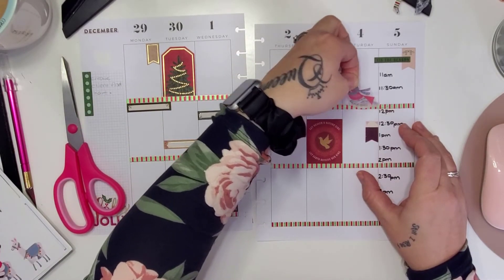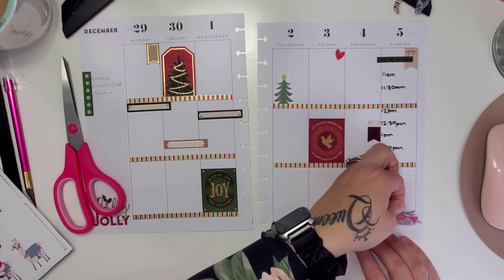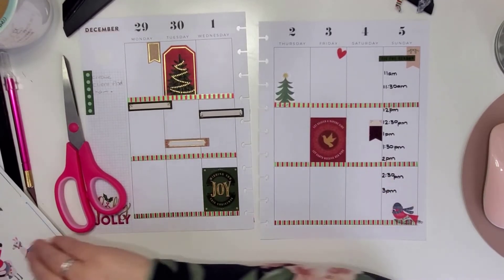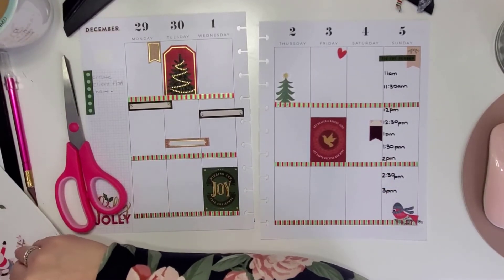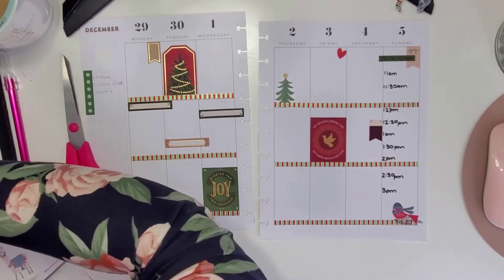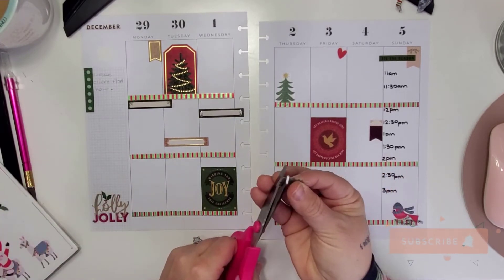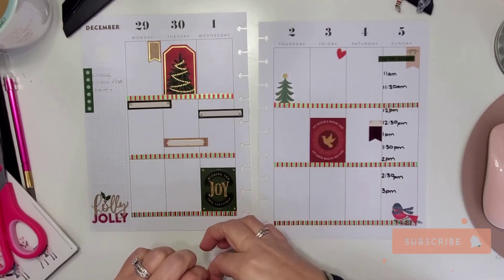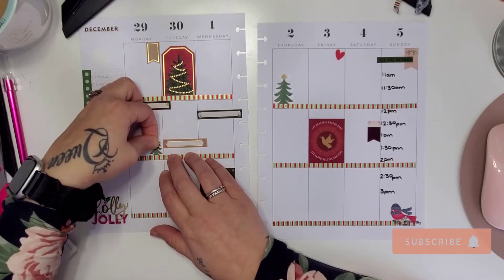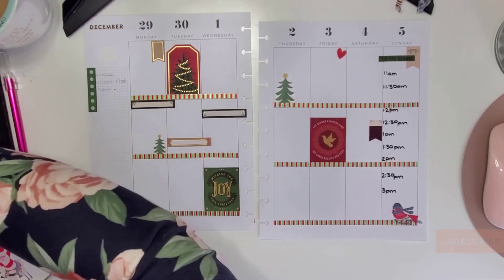I'm going to put this little bird — maybe at the end of this day — you can just sit and watch. And I do want to put a couple more of these little trees around; I think they're quite cute. There are different sizes, so let's put another little one right here.